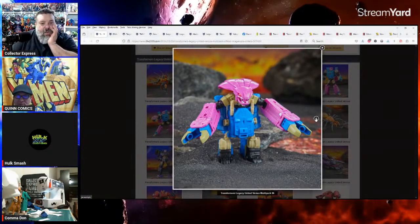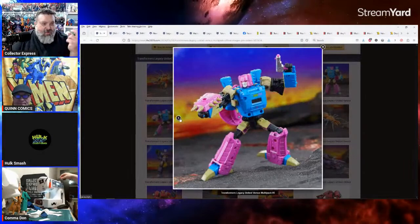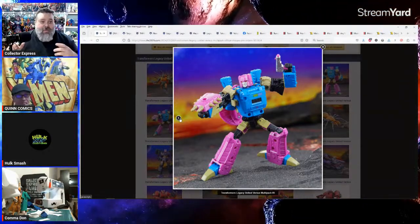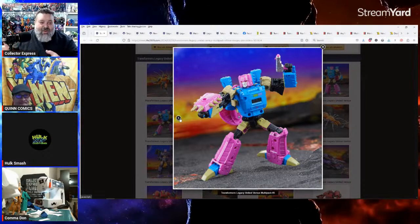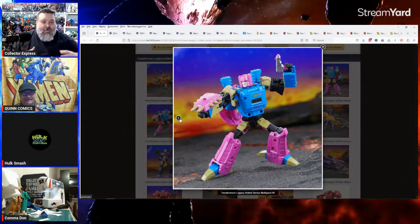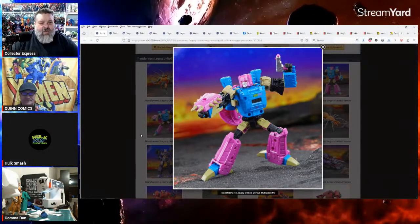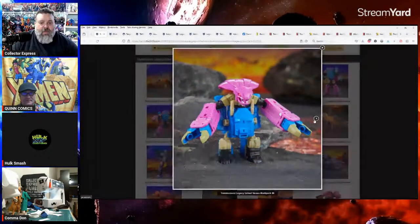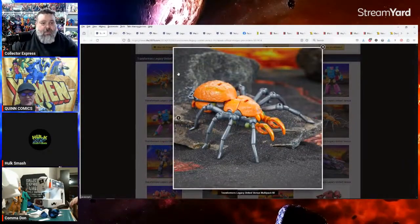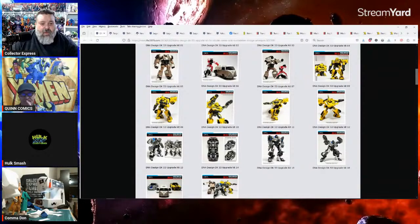He's not one of the Seacons — he's one of the smaller Headmasters from G1. What kills me is they did this with the Deluxe Insecticons too. That card exclusive set had Gold Bug in it — I got it on sale because I wanted Gold Bug, but they only gave us one Insecticon. They could give us others, but instead there's an Amazon exclusive two-pack. I think it's Venom and Chop Shop — one's green and one's brown, one's a beetle.